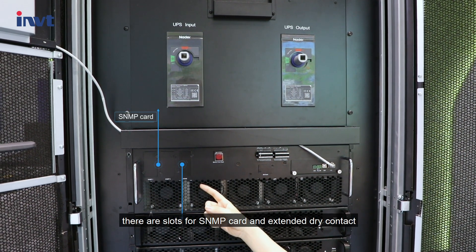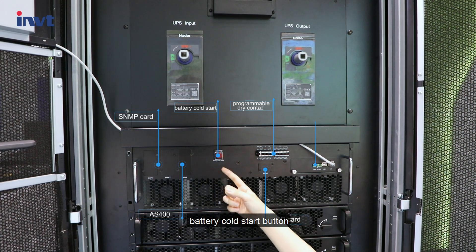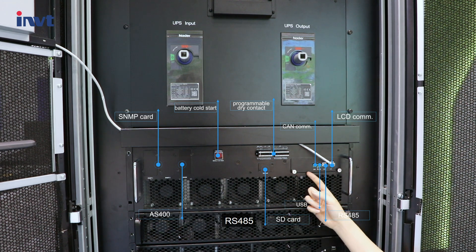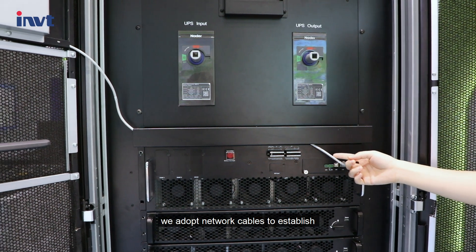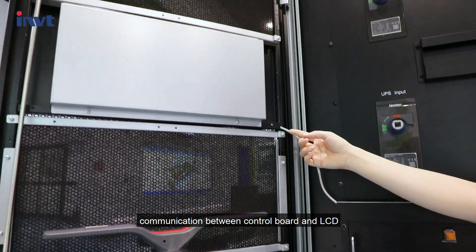There are slots for an SNMP card and extended dry contact, a battery cold start button, programmable dry contact, SD card slot, CAN communication, RS485, USB, and LCD network communication interface. We use network cables to establish communication between the control board and LCD.